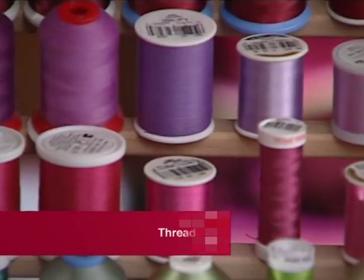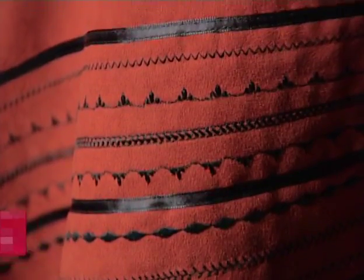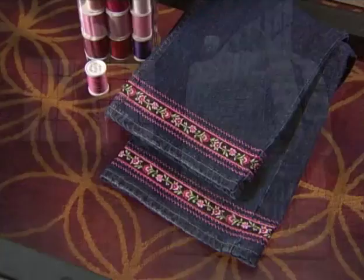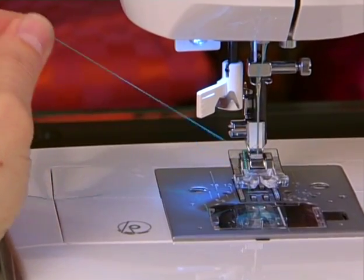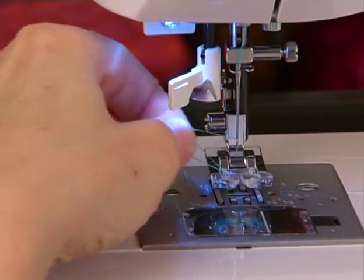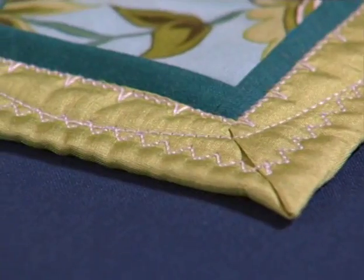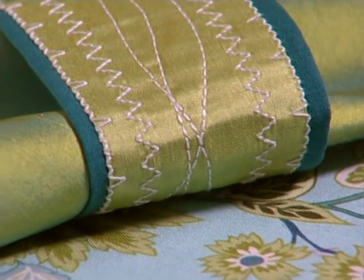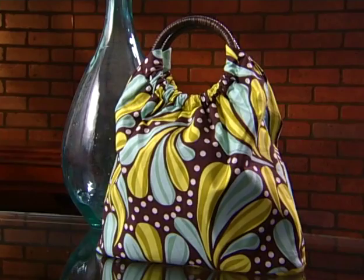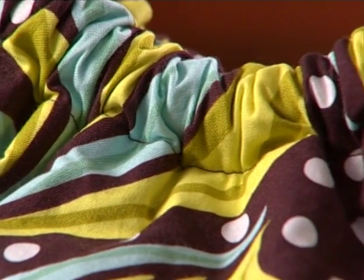There are lots of different types of threads available for different sewing applications. Some are suited for basic sewing, and some are more suited for decorative work. For regular sewing, you can use the same thread in the needle as you do in the bobbin. For some decorative applications, you can use a lighter weight thread in the bobbin and a heavier weight or decorative thread in the needle. A good basic thread for general sewing is a cotton-covered polyester thread, also called all-purpose thread.